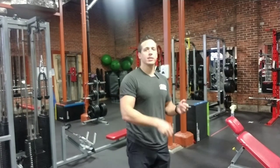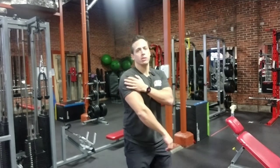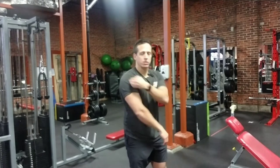It's a great shoulder exercise and it's going to be predominantly focused on the middle of the shoulder, the medial deltoid. It's also going to help with the posterior a little bit and the anterior, but predominantly it's going to focus on the medial delt.